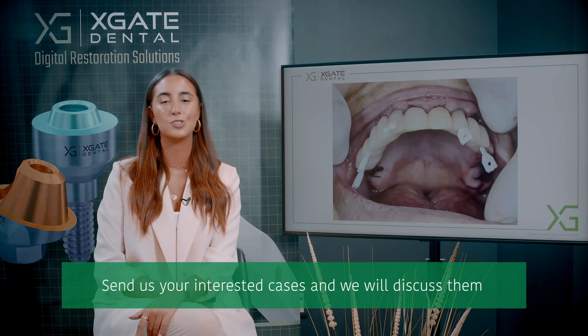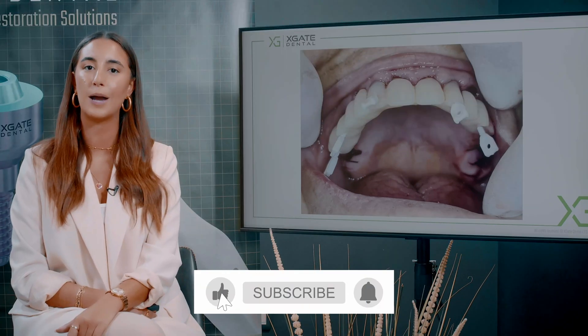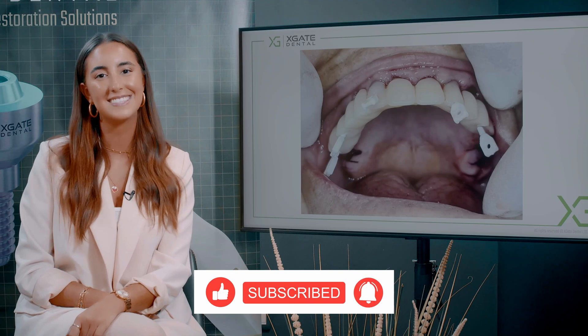Thank you everyone for joining us to learn some new and interesting information. Make sure to stay tuned for more and don't forget to subscribe, like, and follow. Thank you and see you next time.